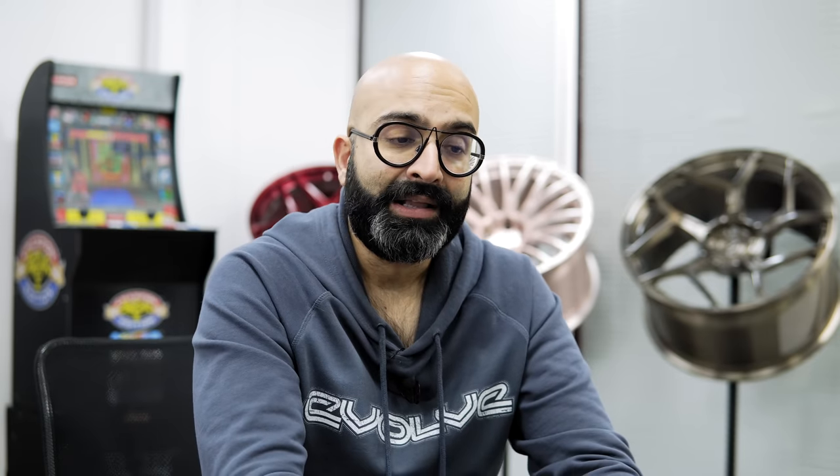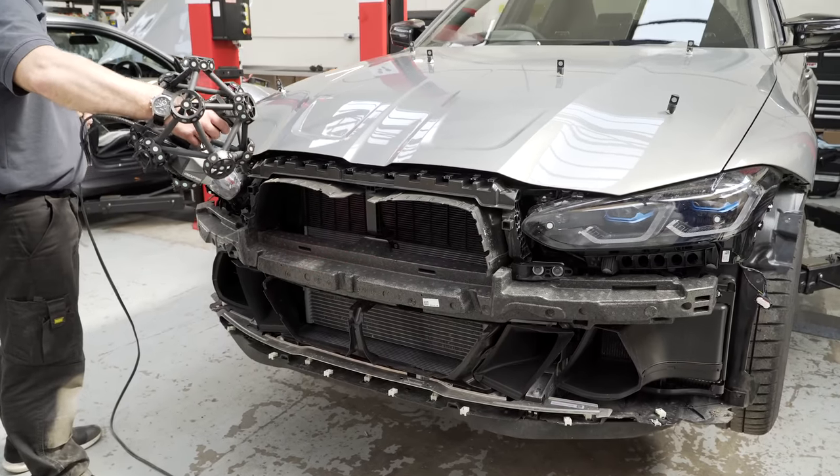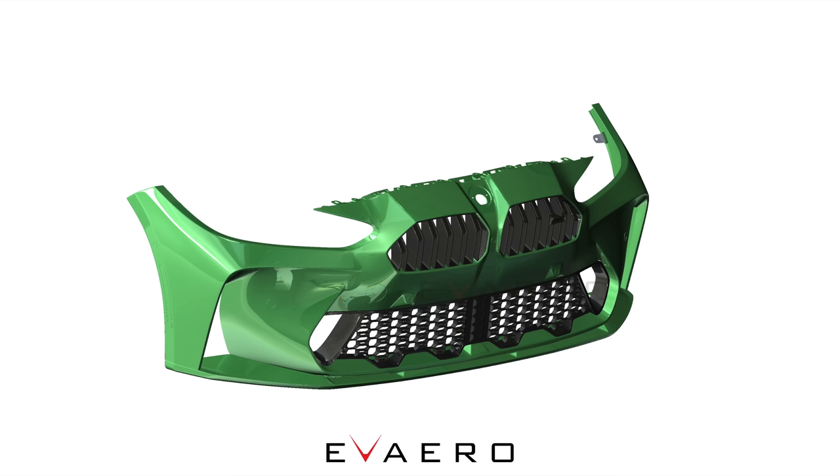When this car first came out a lot of people were doing photoshops with various different front ends like the G20 and the M8, which was very popular. I'd just like to point out that you could do that on Photoshop but in reality it's very different. This render is actually based off the 3D scan of the car and it works with the OE hood and everything behind the OE bumper. So without further ado, here is what we've come up with — this is the actual CAD data for the bumper we have designed.